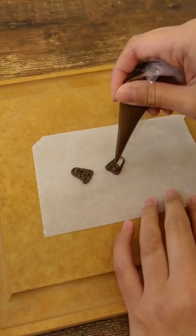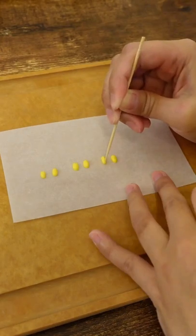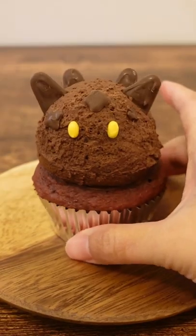To make the decorations, I microwave chocolate for 30 seconds and decorate it on parchment paper so it doesn't stick. Just like that, we'll give it some life and it's time to eat our...